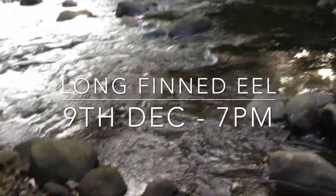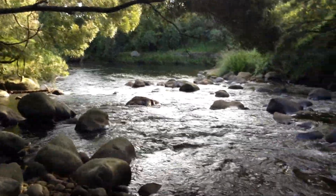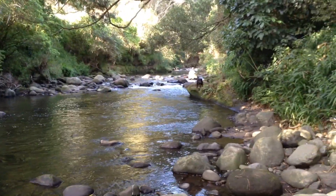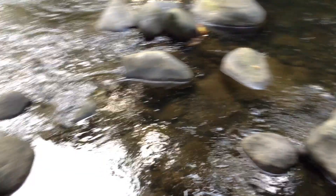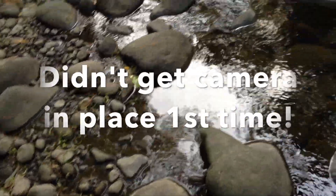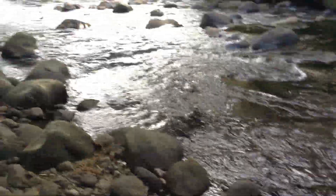This is Sunday night, it's about 7 o'clock in the evening. Just down here with some expired food at this river. Going to put this expired food — which is chicken, a bit of beef, some ham — into the river here and just watch what happens.